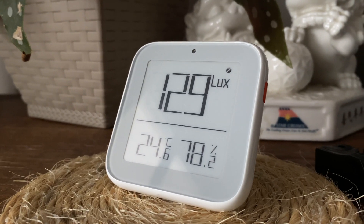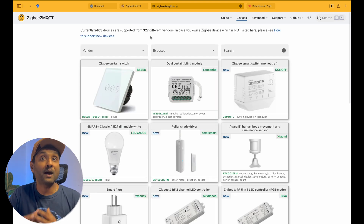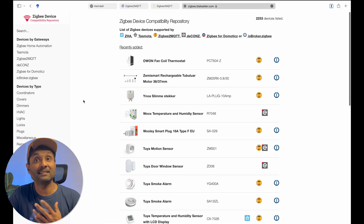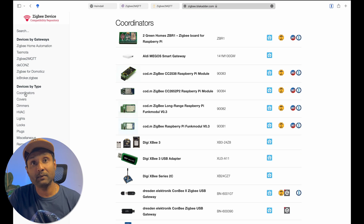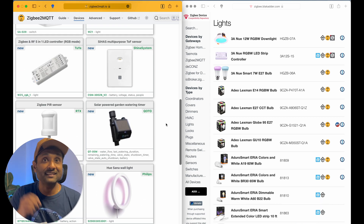Tip number six: using Zigbee2MQTT allows you to pick and choose from a plethora of devices, but where can you find out which device works with this software? There are two locations. First, access the Zigbee2MQTT website, click on devices, and filter by vendor, by exposed values, or search for a specific device. Second, access zigbee.blackadder.com, which is a huge Zigbee device repository updated regularly, where you can find devices by gateway and by device type.